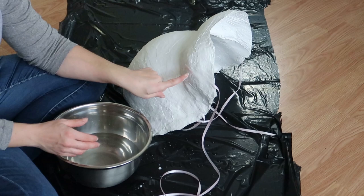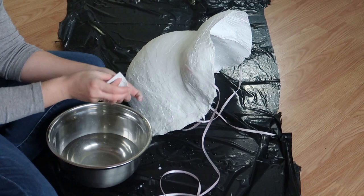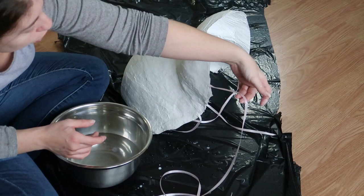Now I have this little piece here and I really don't want that to show, so I have a couple of pre-cut pieces — just a little smaller — and we'll just go right over those. Now that should be super secure once it dries.